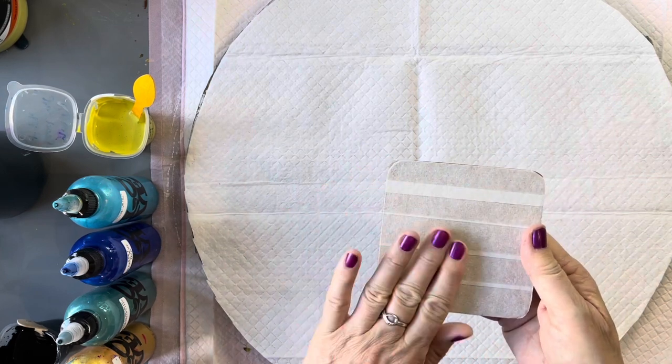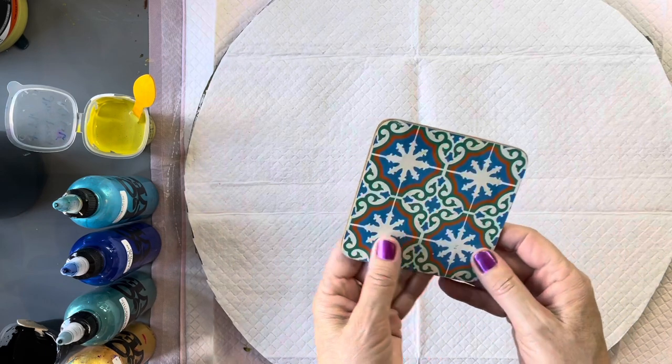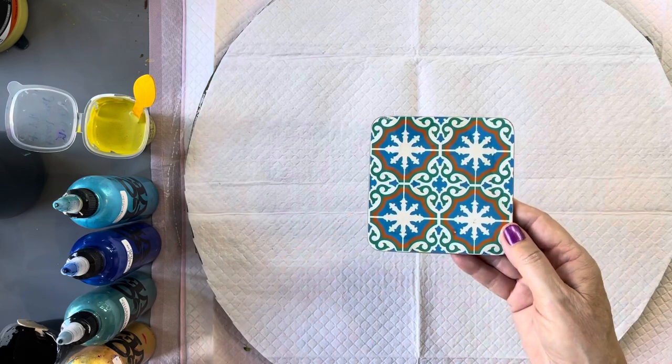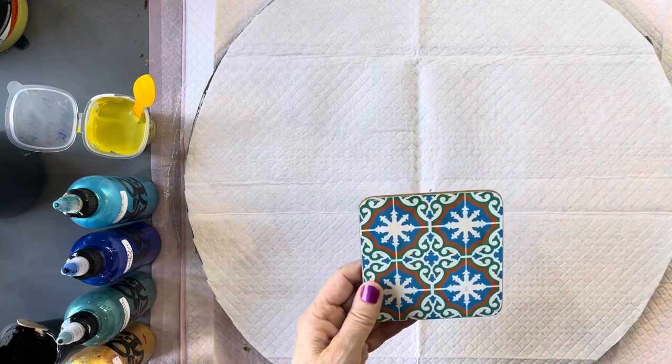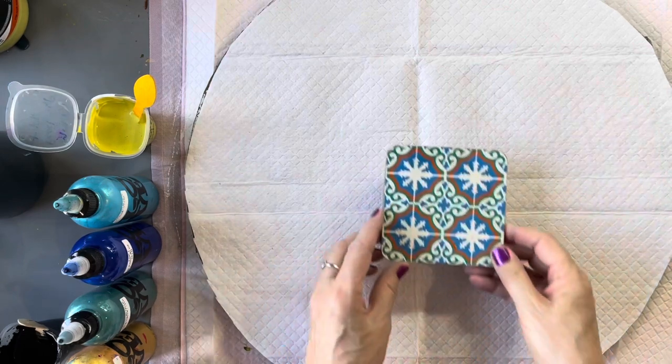They're cork backed and I've just covered them with some masking tape to keep the back clean. On the front, I've just wiped them over with isopropyl alcohol to give a clean surface and make sure there's no grease on there.